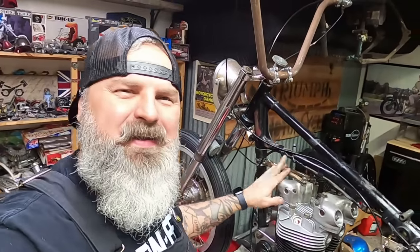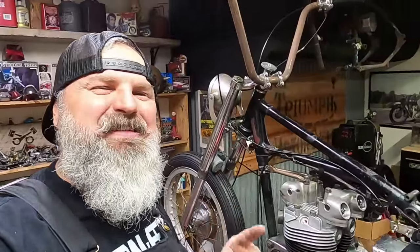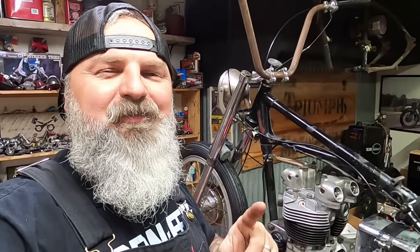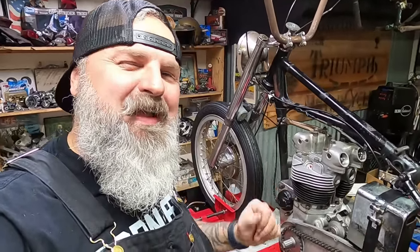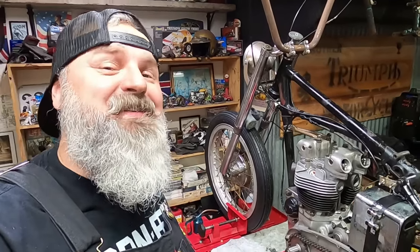Got it all torqued down. Got our head steady on there. Now we can work our way back to the intake. After the credits we're going to have a special message if you want to win a sticker pack — stick around till then. Let's get this intake on here so we can get the carburetor mounted up and wrap up this top end.